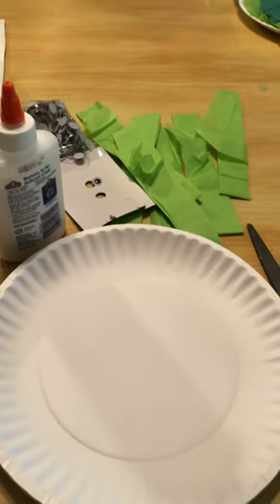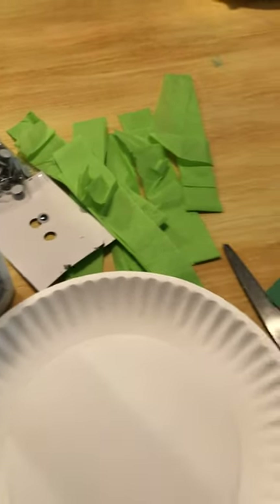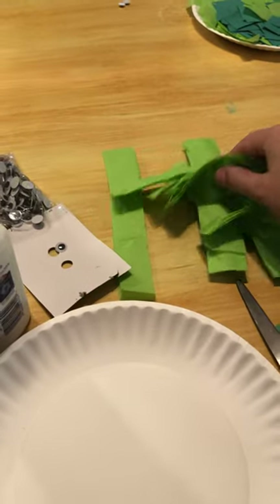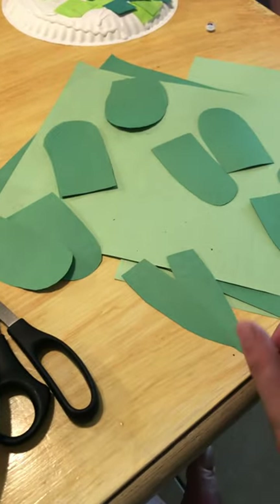Hello, good morning, this is Miss Erica, I'm in room one. So today for my project we're making turtles, and I found some tissue paper. I have different colors of green construction paper and I did like a tail.